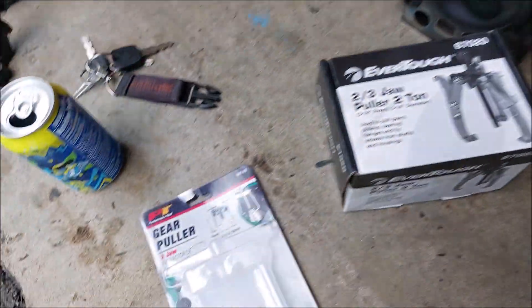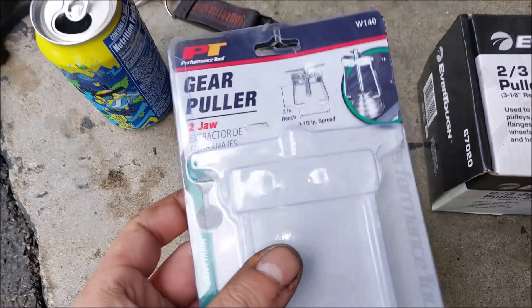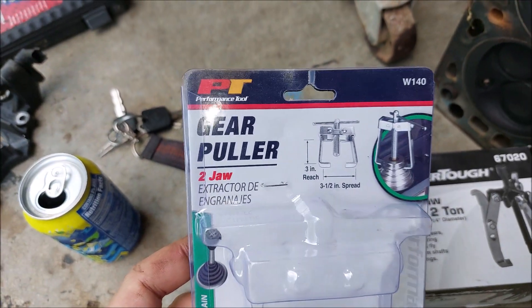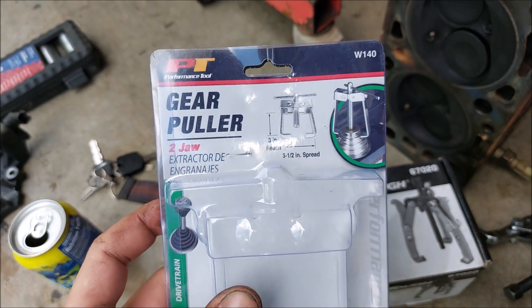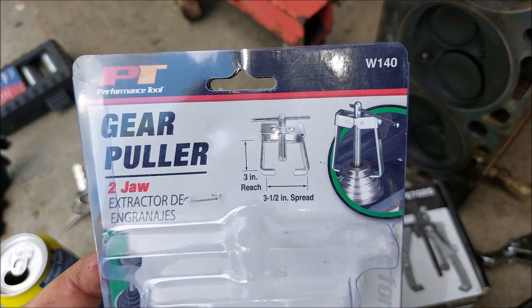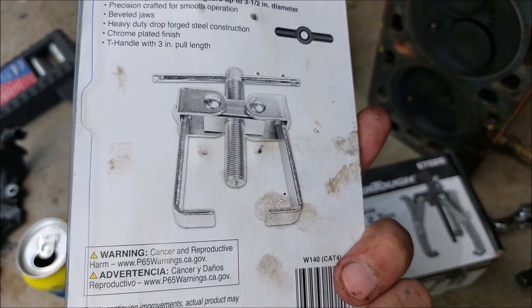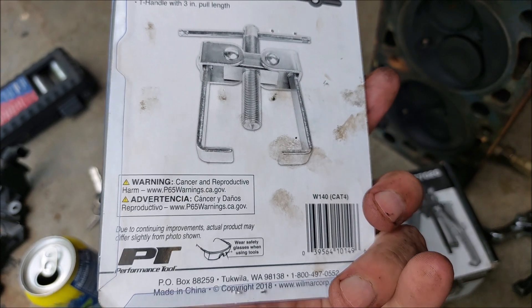So I bought this W140 gear puller — it's a two-jaw extractor, 'de engranajes,' which I think means gear puller in Spanish. That's what it looked like before, and I decided to give it a go. Here's what it looks like.